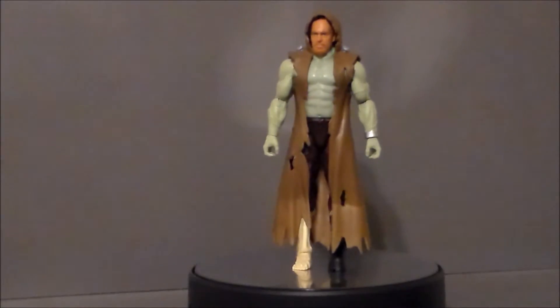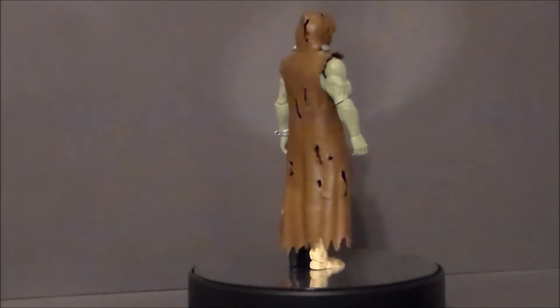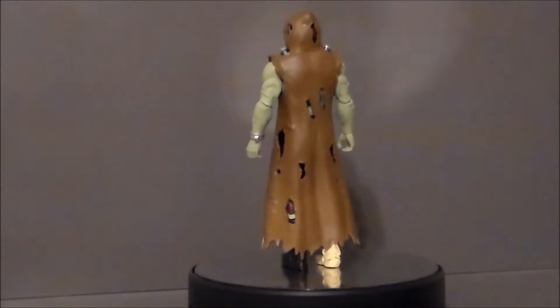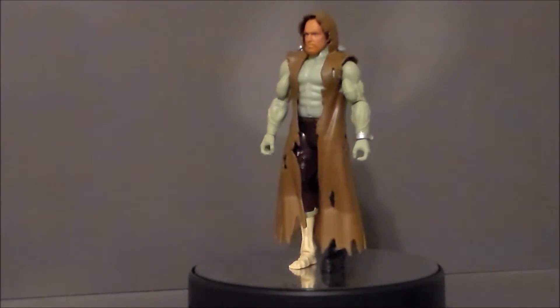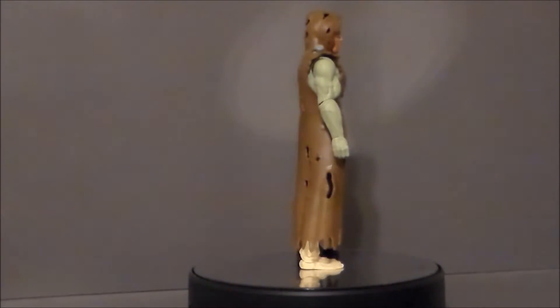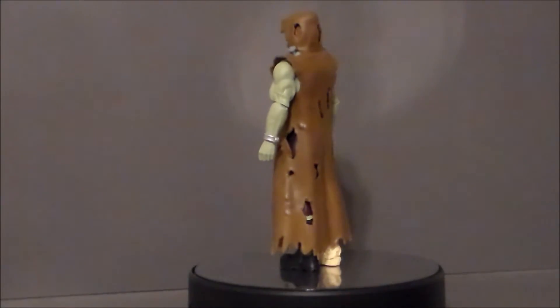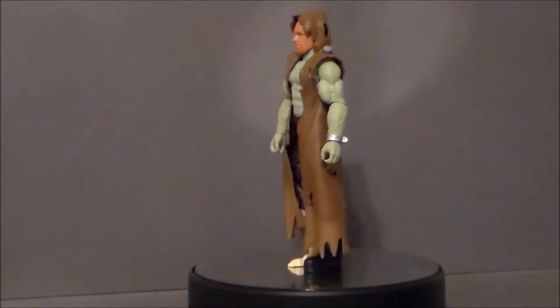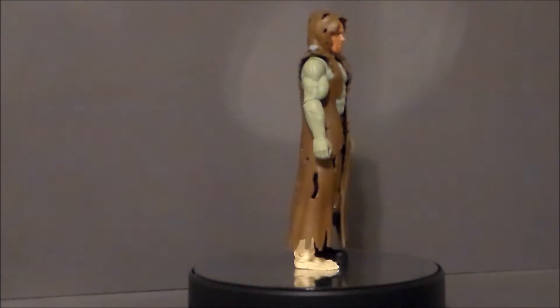Now, this figure set came out in 2015. I found this particular figure at my local flea market, the Emporium 31, here on the south side of Indianapolis in Greenwood. It was like $4 in a grab bag, so I went ahead and picked him up. He is missing some of the accessories, but it is a complete figure and it looks super cool.